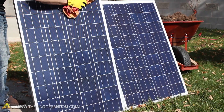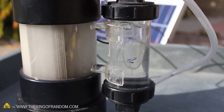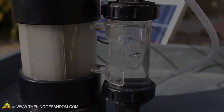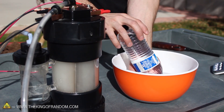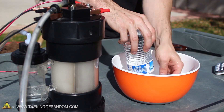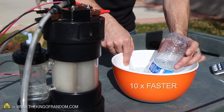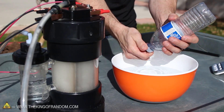Just for fun, let's try adding another panel in parallel to double up the amperage, which you can see kicks the production up significantly. Now to capture the gas, all we need to do is unscrew the cap of a full water bottle and dip it upside down in another bowl of water. The bottle stays full as long as it doesn't get pulled out, and if we bubble the gas up from the bottom, it'll eventually force all the water out and leave the bottle completely full of hydrogen and oxygen gas.